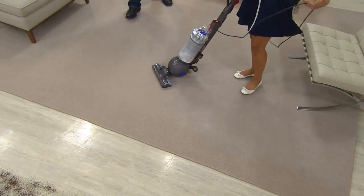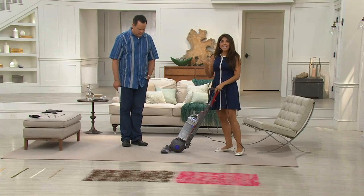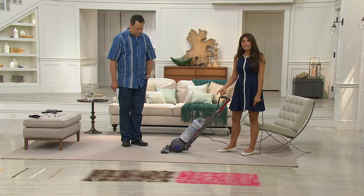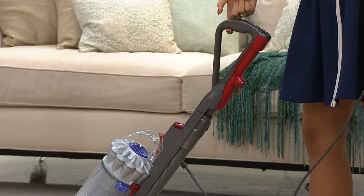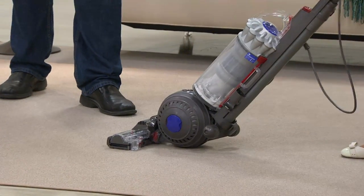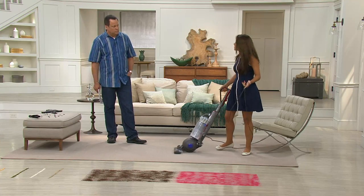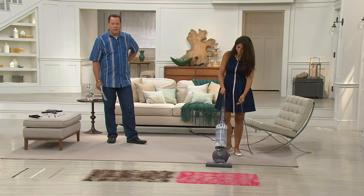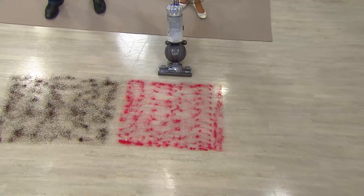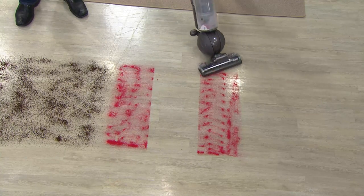14 and a half pounds — that may still sound like a lot, but let's talk about the weight in the hand. Here's the handle — it's essentially a one-finger lift, very lightweight. You're not breaking your back to vacuum. The ball actually holds all the weight — the majority of that 14 and a half pounds is at the base, not in the handle. That makes it a lot easier to move.